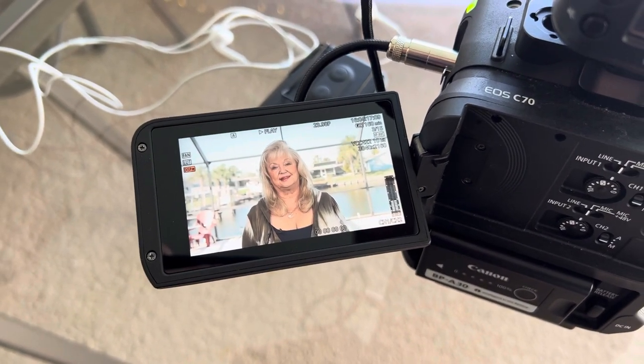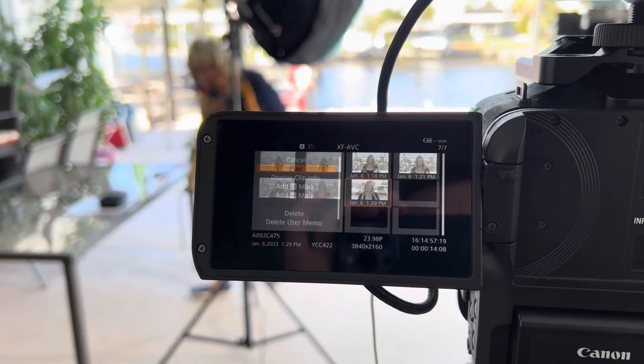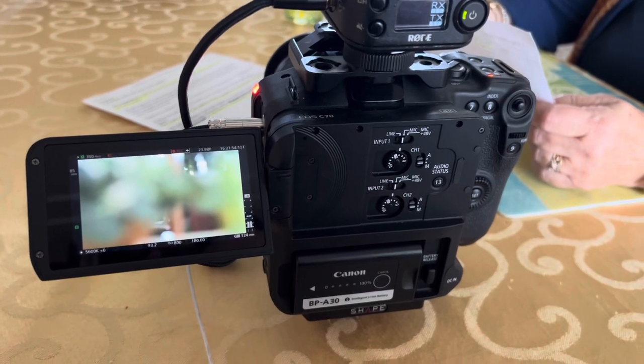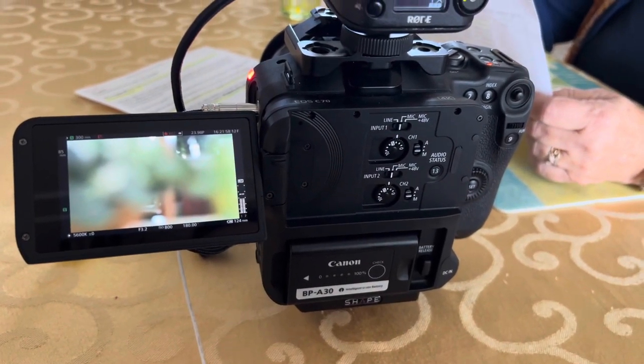After that we did a wardrobe change and switched to the 85mm — a much different look. This is a cheap 85mm f1.8, but it looks fantastic. We did a typical stand-up, which is a news ENG term, then went back inside to record some voiceover. It's a very simple video overall.